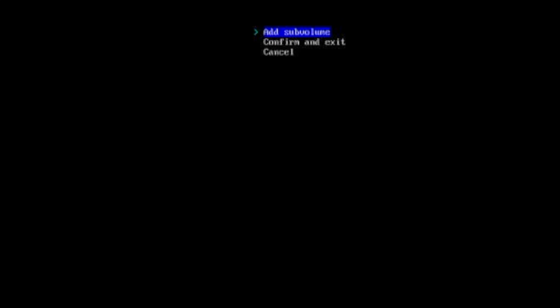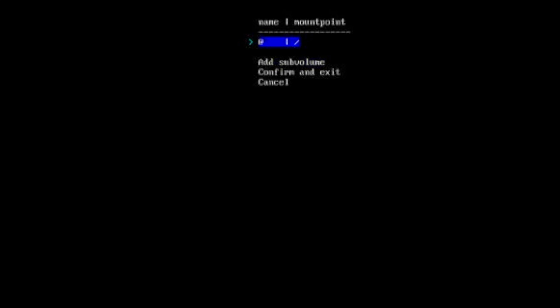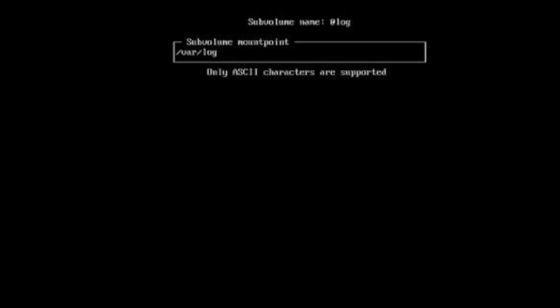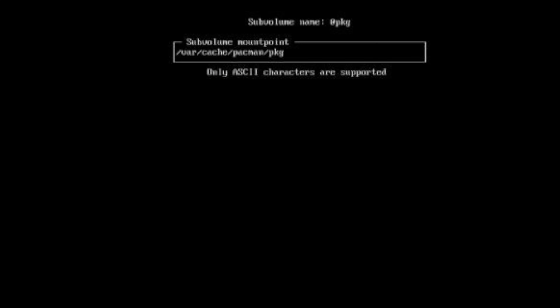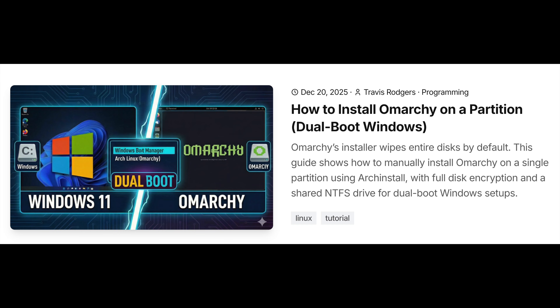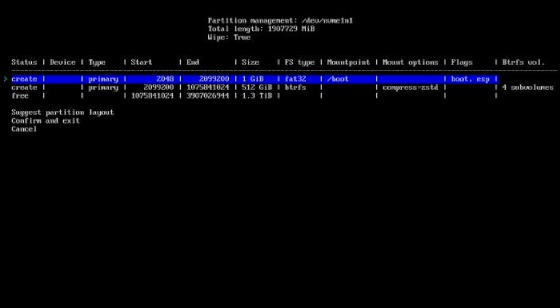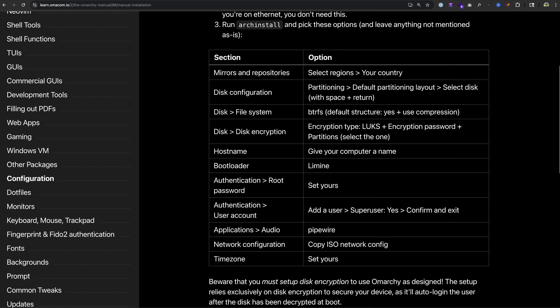Select it again and now we need to add back the default subvolumes that were removed when we deleted the partition. Choose set subvolumes and do this one by one. First, name '@' with a mount point of '/'. Then '@home' with a mount point of '/home'. Next is '@log' with a mount point of '/var/log'. And the final one is '@pkg' at '/var/cache/pacman/pkg'. These are all listed on my blog post if you need to copy and paste. After all four are added, choose confirm and exit. You should have a boot partition and a 512GiB BTRFS partition that is compressed with those four subvolumes. The rest of the disk will remain free.